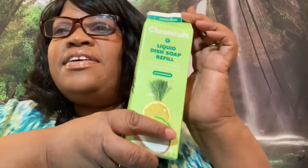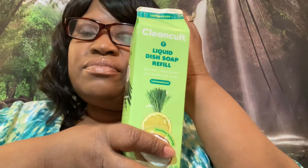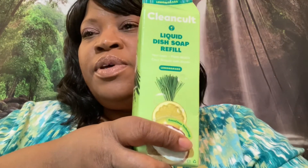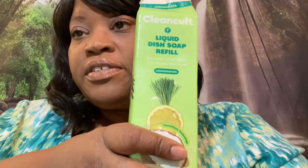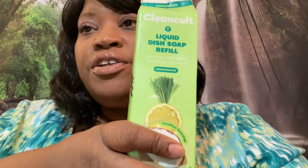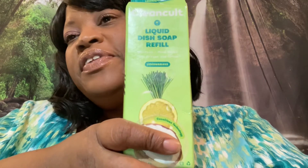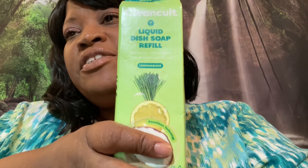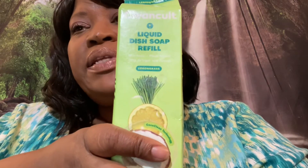So it sounds all sweet and good and kind, right? Does this look like a happy face, y'all? No. The reason is that I just brought this dish soap to try out and it left my dishes feeling real greasy, my pots and pans greasy, and I'm not pleased with that.